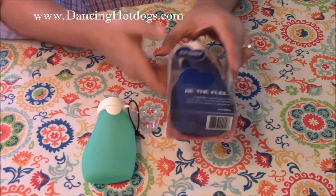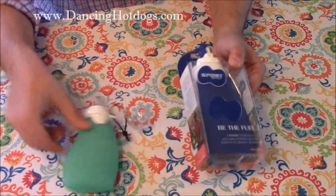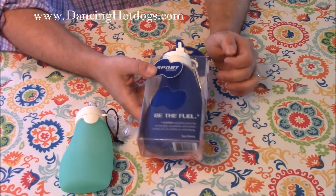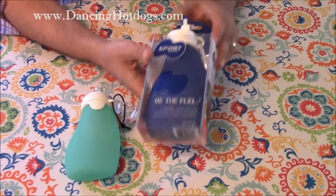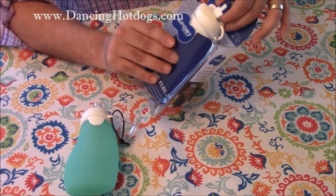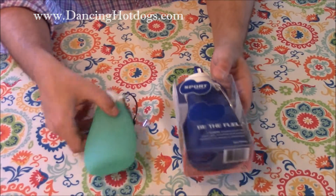The Sport Squeeze is around $15 — actually it's a little bit larger and costs around $19 — but it has all the great benefits. It's washable, same material, and has a different top so you can drink out of it. You can put whatever you want in it, whether it be a shake or just water.